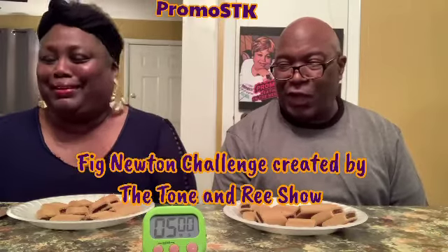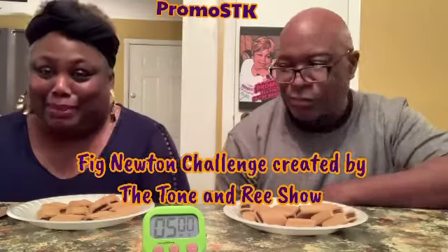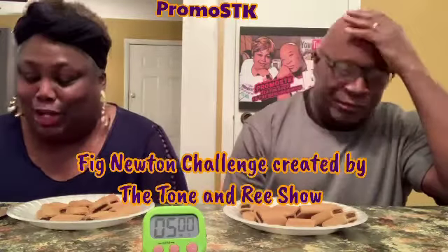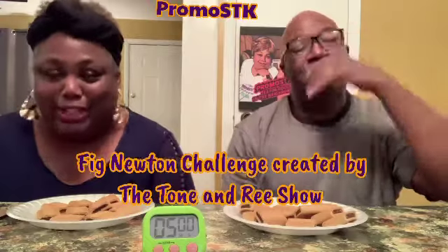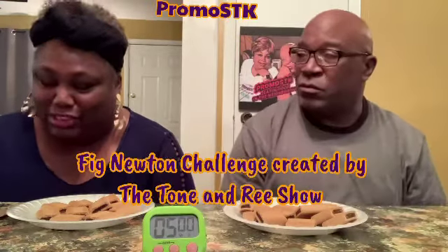Alright y'all, so we were challenged by the Tone and Re Show — they are the creators of the Fig Newton challenge. You have to eat ten Fig Newtons in five minutes. You can drink something, but the catch is you can only eat one at a time. Once you're done with one, you gotta show your mouth and make sure there's nothing left before you put the next one in.